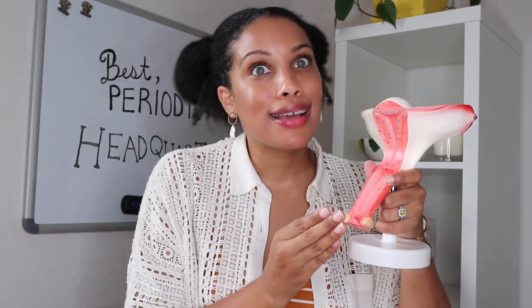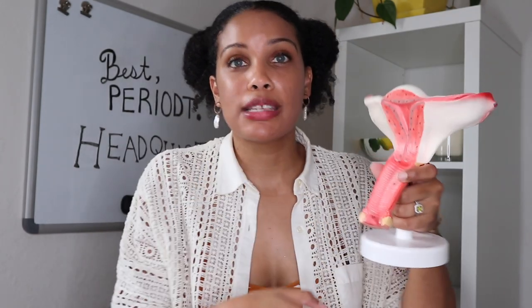One thing I want to touch on: your cup cannot get lost. Your vagina on average is two to four inches — most people have three to four inch vaginas — and your vagina actually lengthens when you're aroused, but that's a whole other topic. At the top of your vagina, even if it were seven inches long, is something called a cervix, which feels like the tip of your nose. Your cup cannot go beyond that. So even if you have a high cervix, your cup will not get lost because it cannot go beyond that point — it's not going to be sucked into your body.